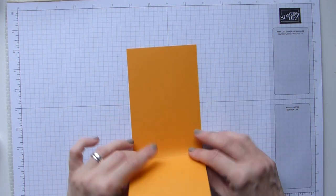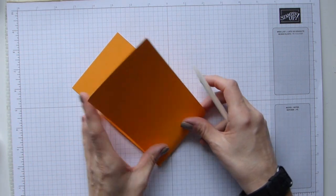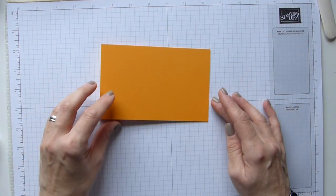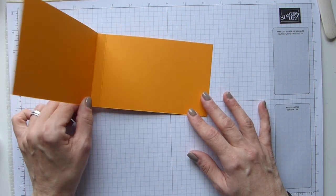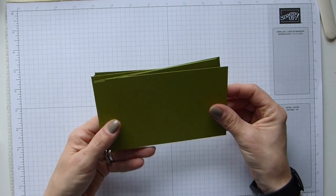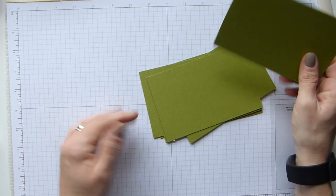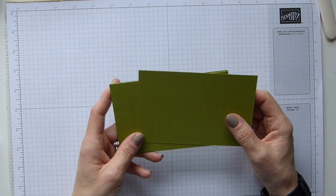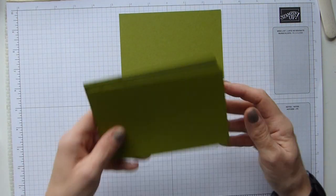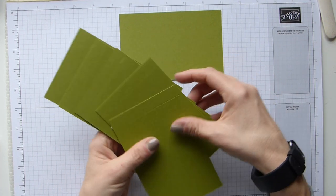Then we're just going to fold and burnish those score lines. I did do this a little while ago so I might stumble with some bits, but hopefully not. There's your folder cover for your card. The next thing is your actual card: you've got one, two, three, four, five, six, seven — seven card bases that are 5 and a half by 3 and a half inches, or 14 by 9 centimetres. One isn't scored at all; the other six are all scored just half an inch from one end.